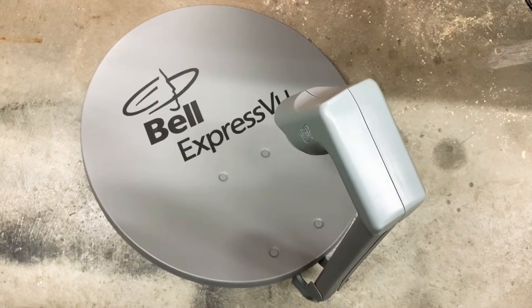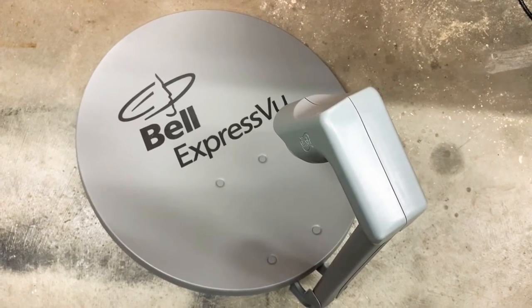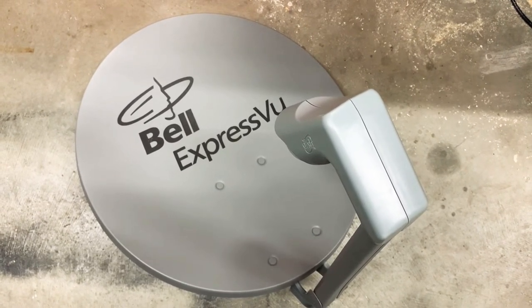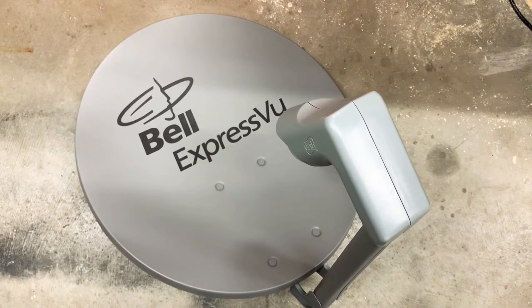That's different from Bell, who uses a circular LNB on their dishes, because the signals they transmit are round or circular in nature. And since most free satellite signals are linear, you won't be able to pick up those signals with a Bell dish.